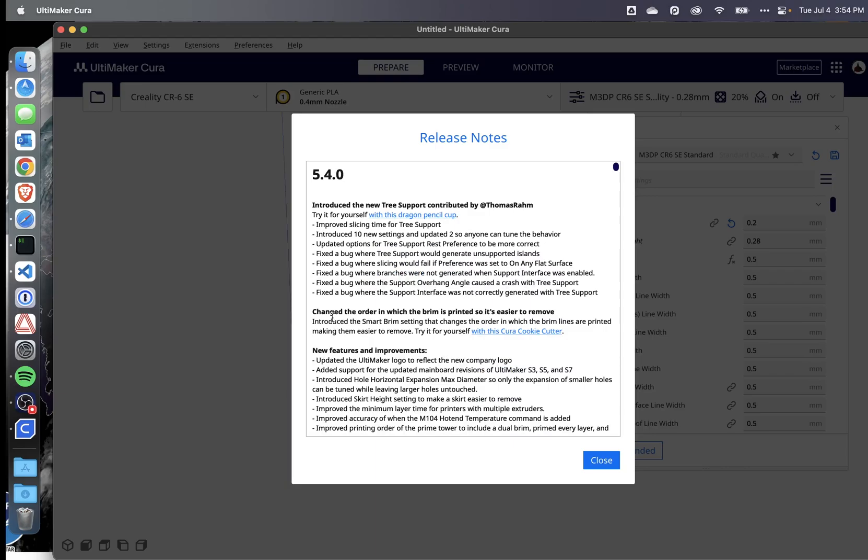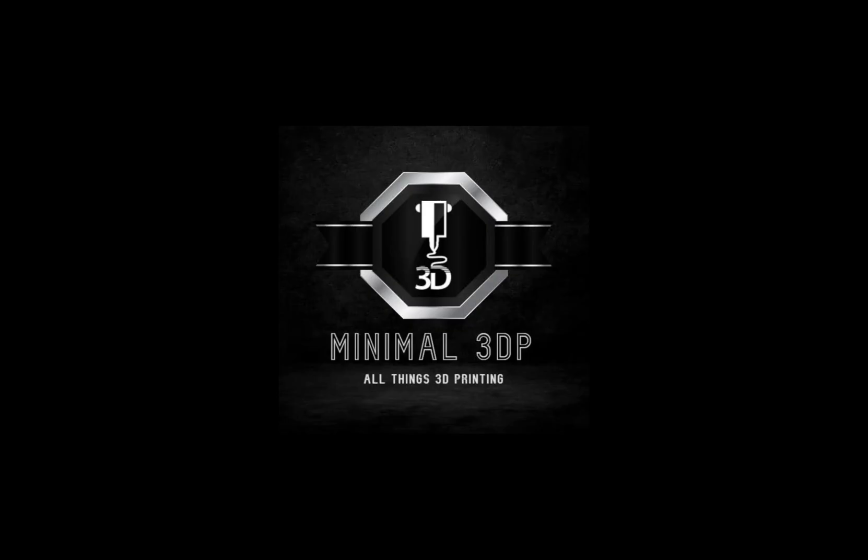These look like some pretty awesome changes, so if you get a chance, I'd go ahead and give this a shot as soon as possible. This is Mike from Minimal 3DP — thank you for joining me today. If you have any questions, comments, or feedback, please post them below and I'll try to get back to you as soon as I can. Feel free to email me at minimal3dp@gmail.com. If you like what I'm doing, please feel free to share and give me a like. I look forward to talking to you again in the future. Thanks and happy 3D printing.